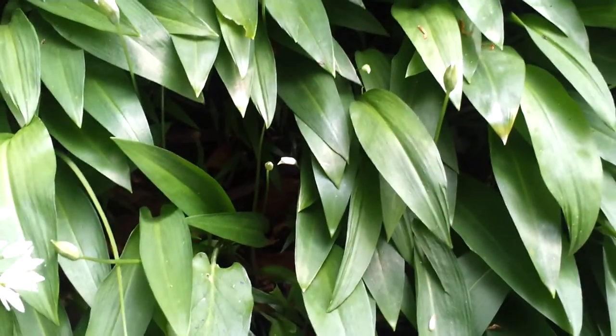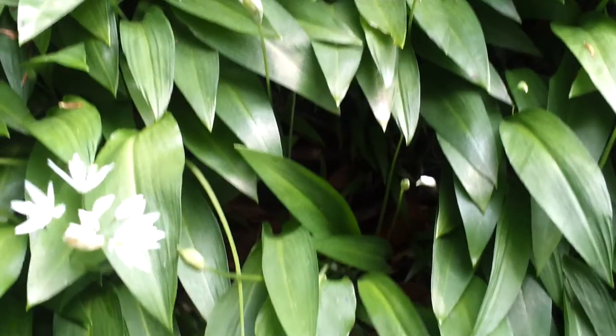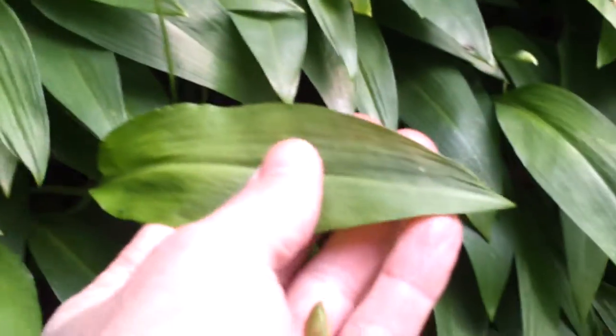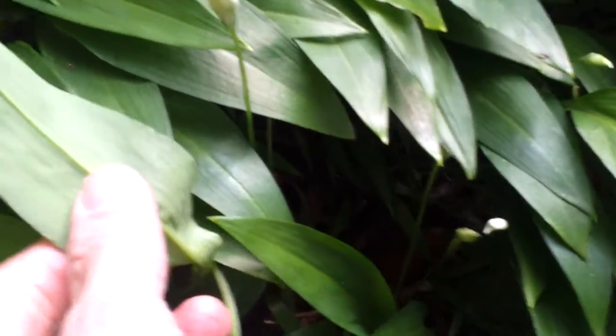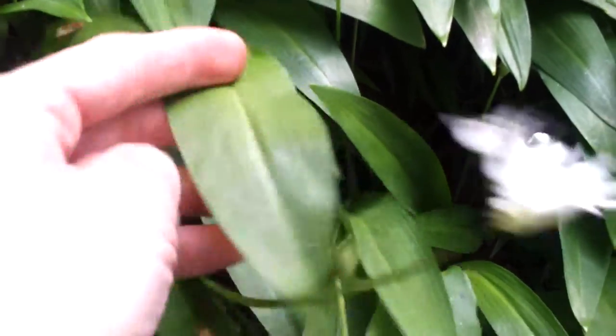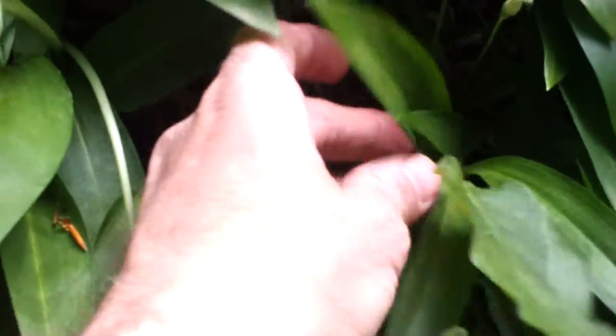I'm still on the wild garlic hunt — foraging. I mentioned Lords and Ladies in a previous video, just in case you haven't seen the other one. Here's the wild garlic: it's got a spear tip point, dents on the back, and if you rub it you can smell the garlic. Garlicky fingers! It also has flowers.